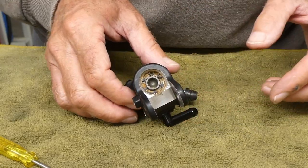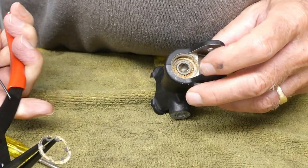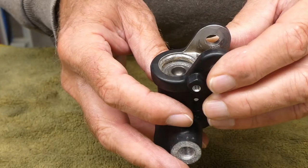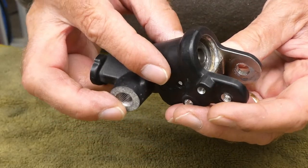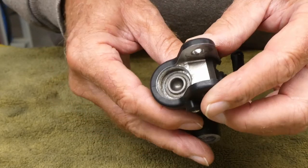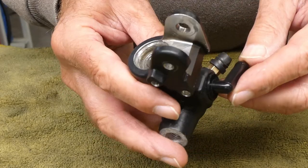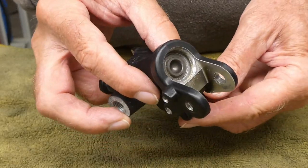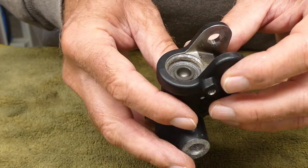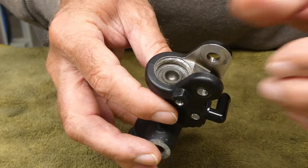It looks pretty corroded in there. I scraped all the crud out around the area where the piston is. I'm not sure how I'm going to get that thing out of there. I may have to consult YouTube. The kit did not include a new piston, so I'm going to have to be very careful — I don't want to damage it.